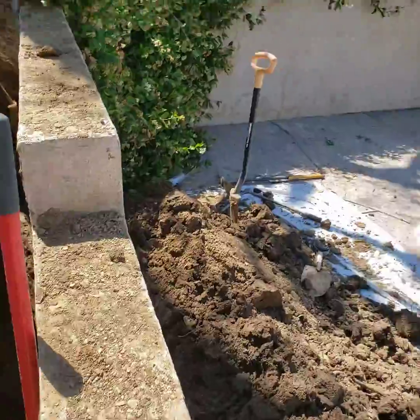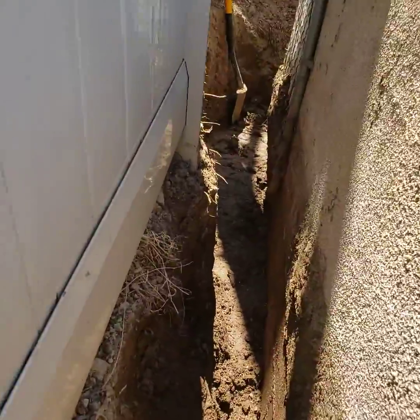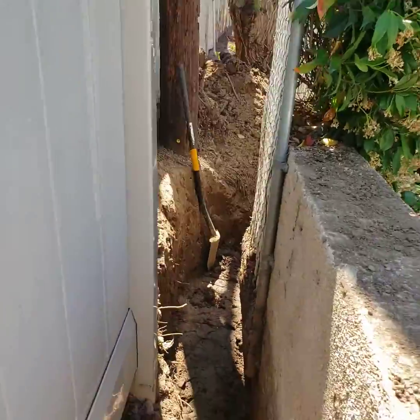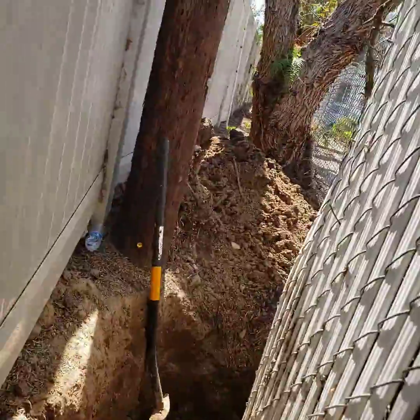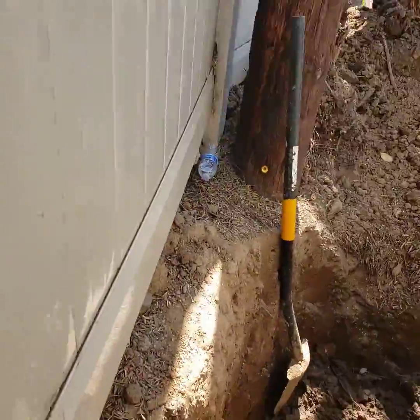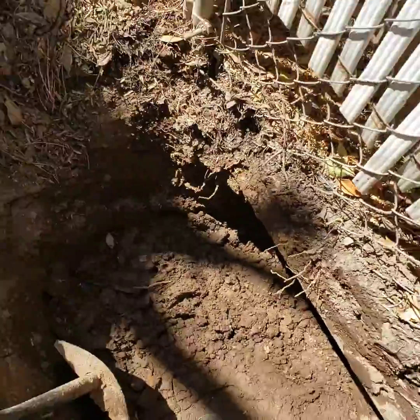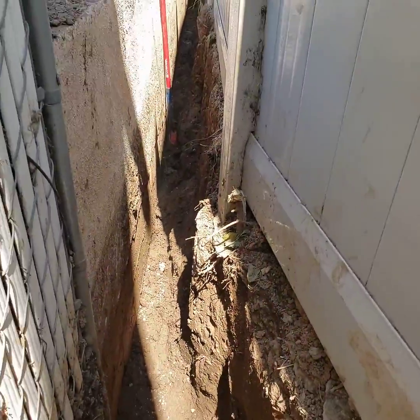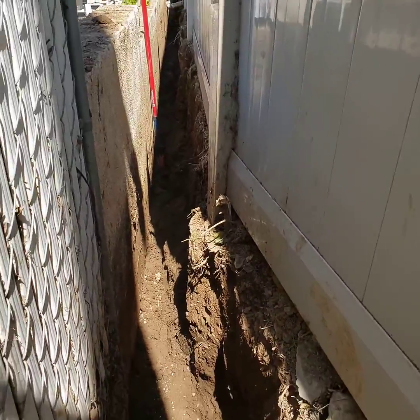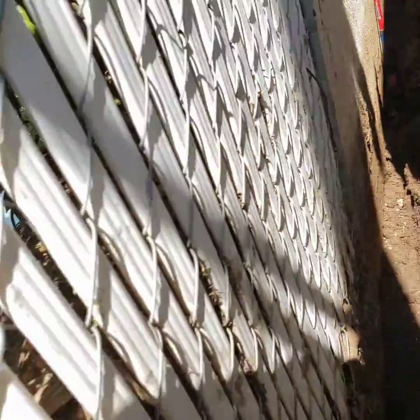We're going down 50 inches, and it starts all the way back here. Imagine doing this with gravel and pipe — it'd be near impossible. It's not easy to dig, but it's easier with HydroBlox. You really couldn't do this with gravel and pipe. Take a look at that — this is a perfect application for HydroBlox, and that wall is not going to have water intrusion anymore after we're done.